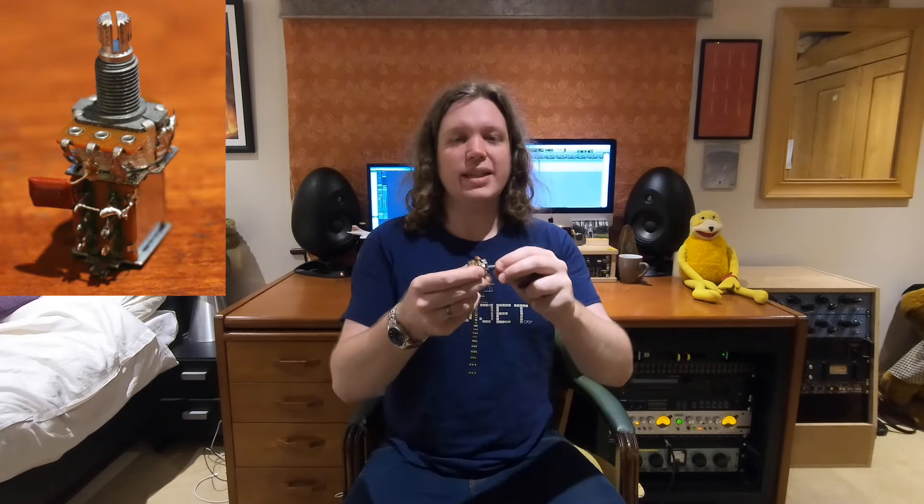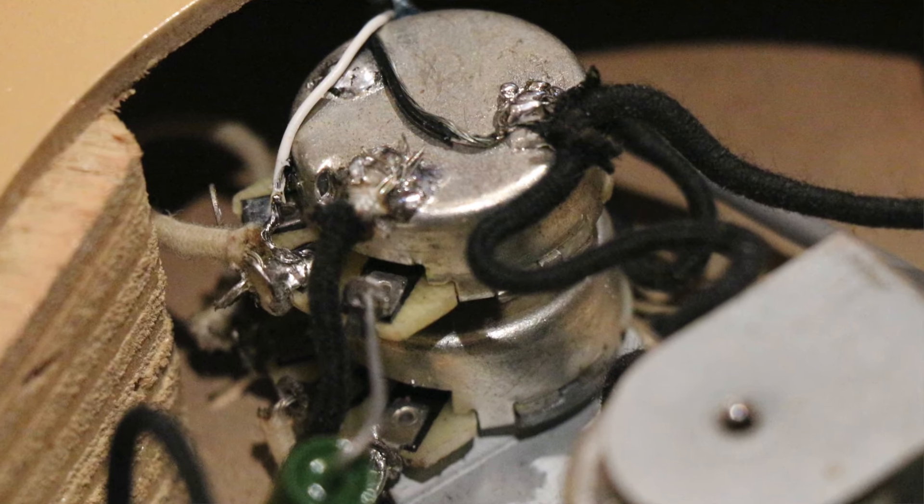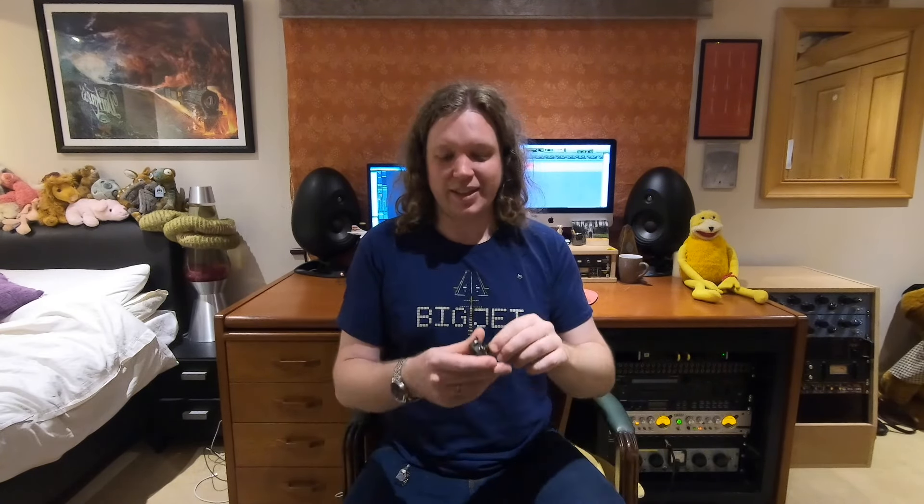Number eight: different types. In 95% of circumstances a standard three-lug guitar pot will do you absolutely fine. But there are things to consider depending on what you want the pot to do. If you want to use a humbucker in coil-split mode, for example, you'll need a push-pull pot. My Danelectro has dual concentric pots — essentially two pots stuck together — so if you're working on a vintage Danelectro you'll need to buy dual concentric pots. Also consider that some vintage pots are absolutely enormous, so in a tight space a mini pot or standard size pot may be more appropriate.